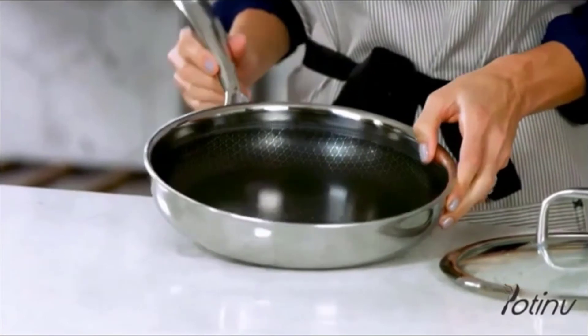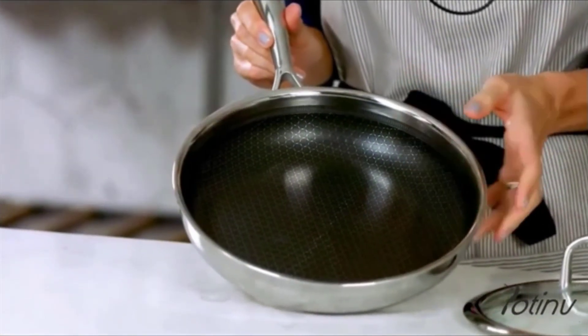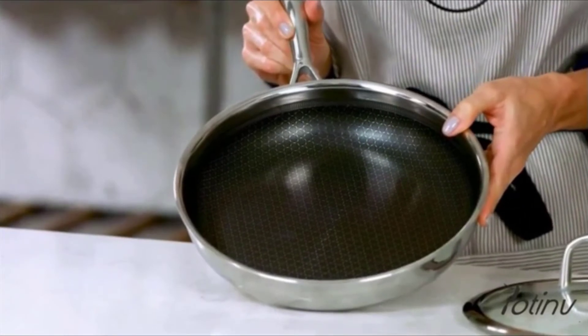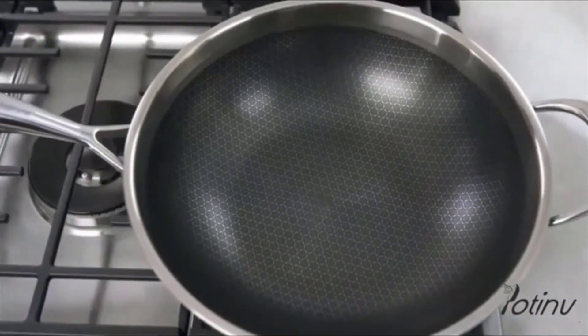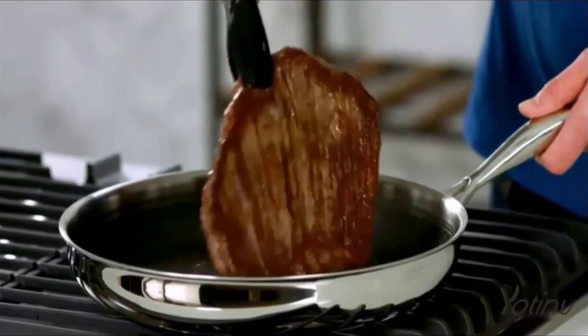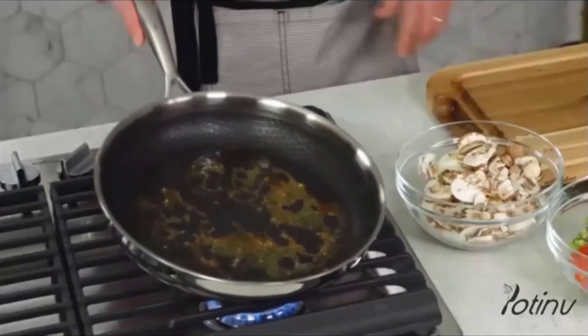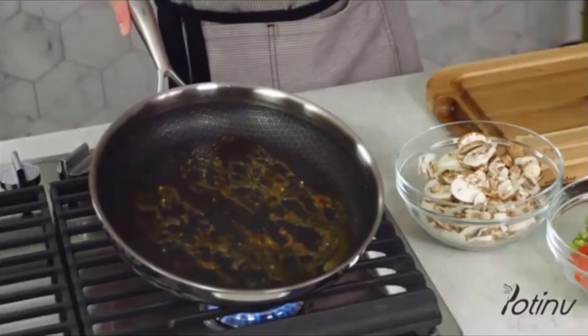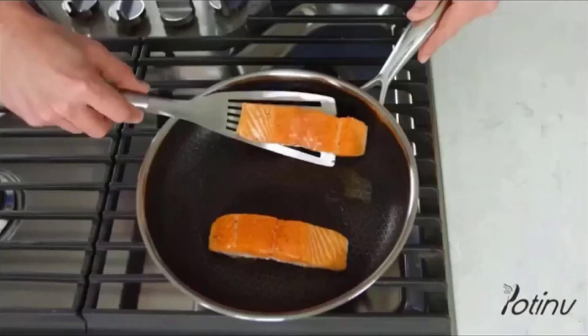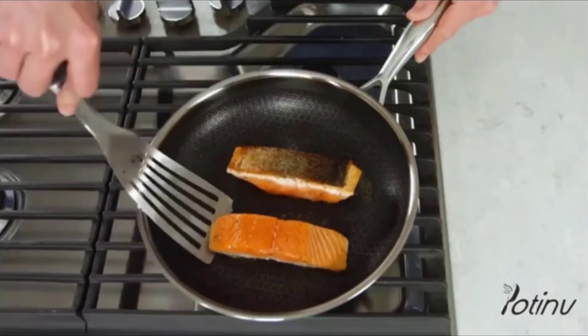This beautiful nonstick mesh coating covers the bottom and sides of the pan and makes cleaning it so simple. The mesh design lets just enough stainless steel come through that you still get a great sear and fond — fond is what's left in the pan after you sear. This new cookware is so easy to use; you can use metal utensils and it won't chip or scratch the coating.